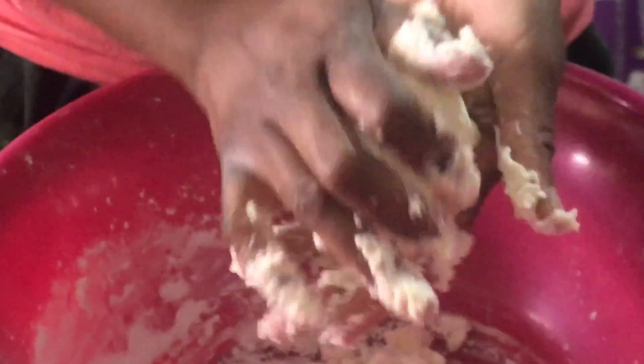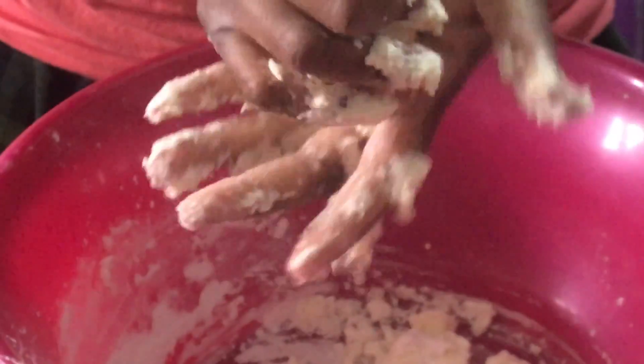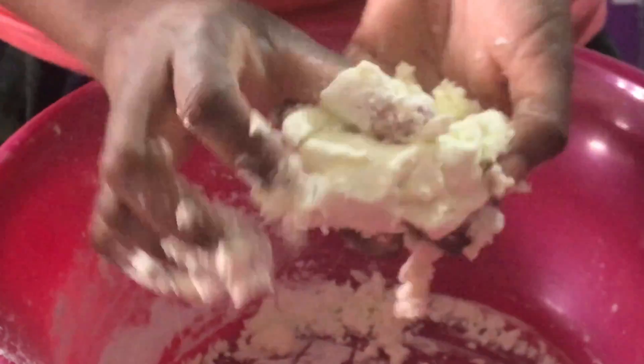If it's too sticky for you, you might need to add a little bit more cornstarch, but right now I don't feel like I need to — the consistency is great. You can use this as play-doh, and after you can put it in Ziploc bags to keep it and maintain it.